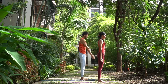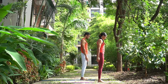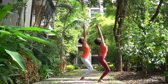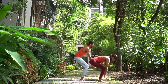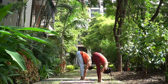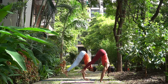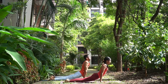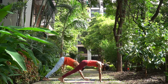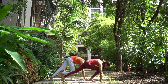Surya Namaskar B. Ekam, inhale, bend your knees, then take your arms up, join your palms, look up. Dwe, exhale, arms down, head down. Trini, inhale, head up, straight arms. Chatwari, jump back into lower plank. Pancha, inhale, head and chest up, toes out. Shat, exhale, hips up.